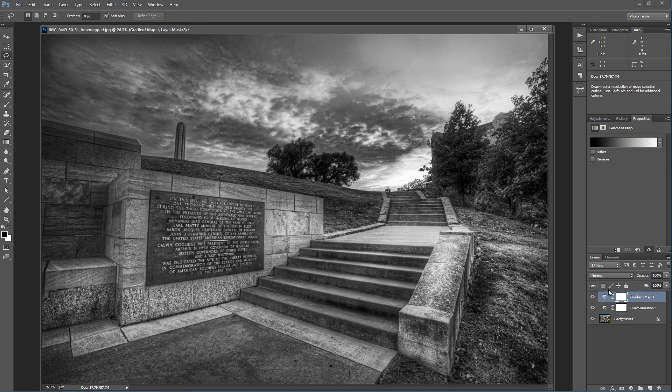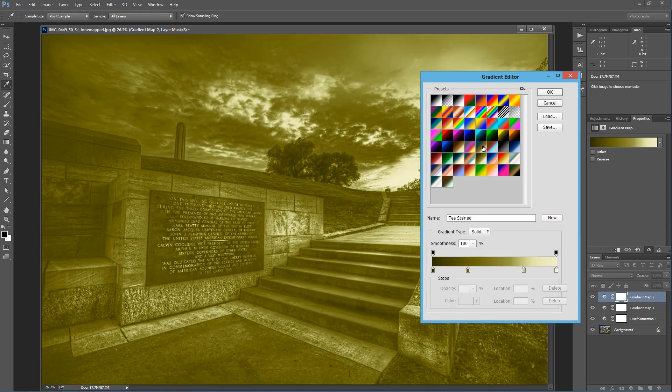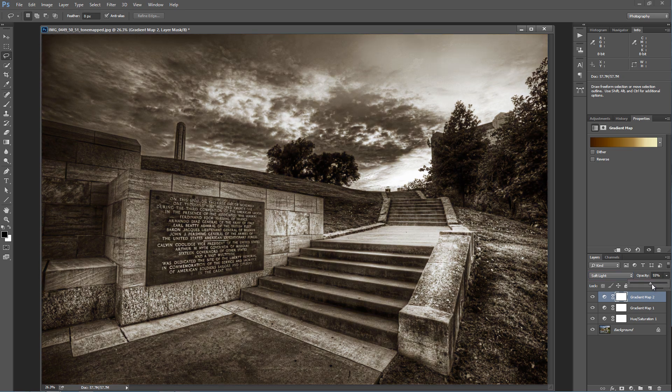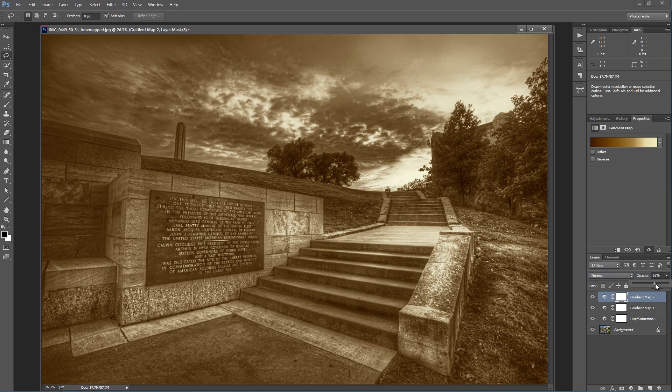You can do the same thing with the gradient map method. You'll just add another gradient map above it, and in that gradient map change it to something like a sepia tone preset. Then change that to soft light and drop the opacity down to about 50%. You can even change this to normal and just drop that opacity down as you see fit for the color you want. You get even more control over these areas by adjusting the blending options and the opacity together.